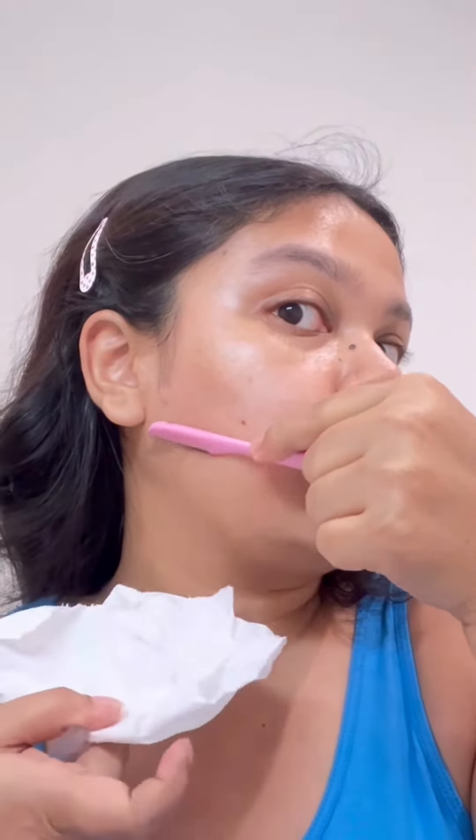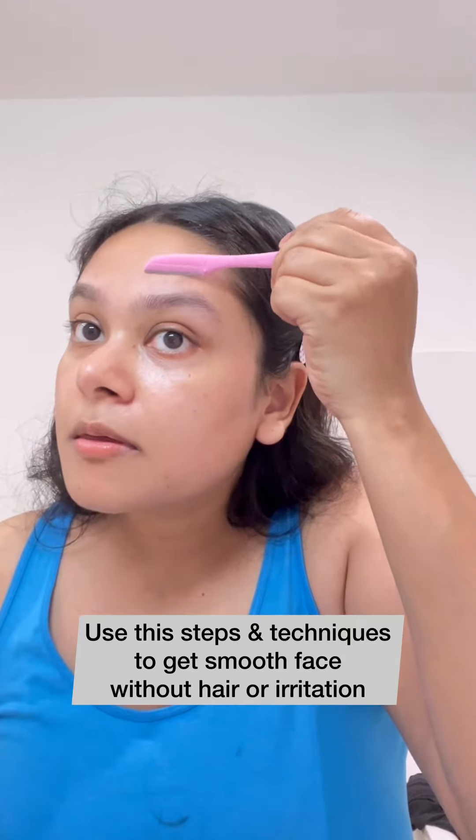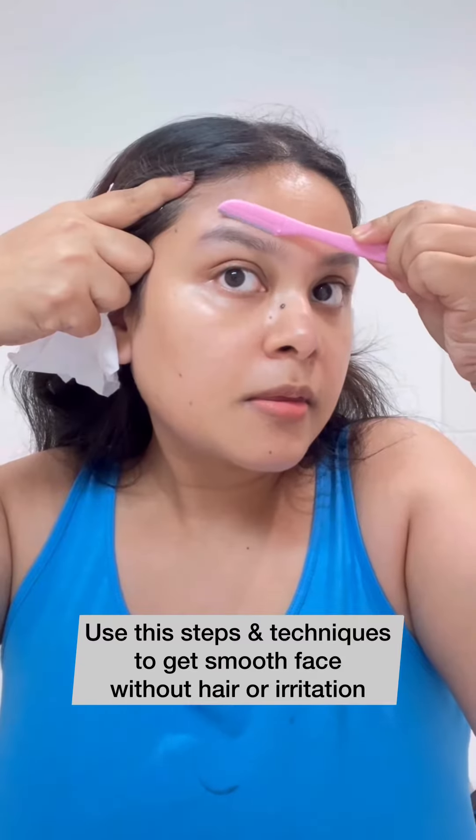You can use the same technique to remove all the hairs from your face wherever you feel it is required to remove that facial hair.